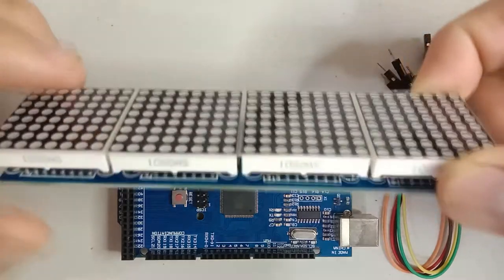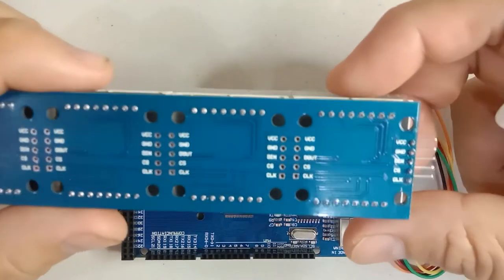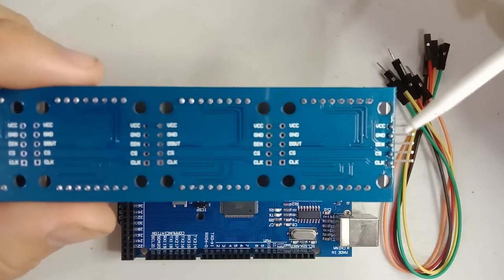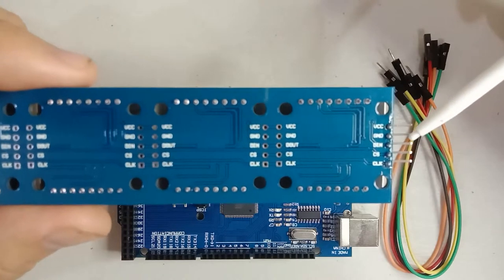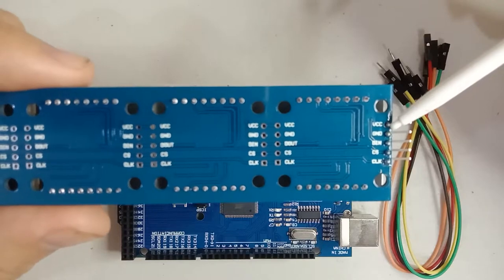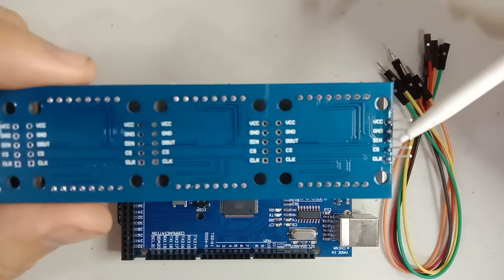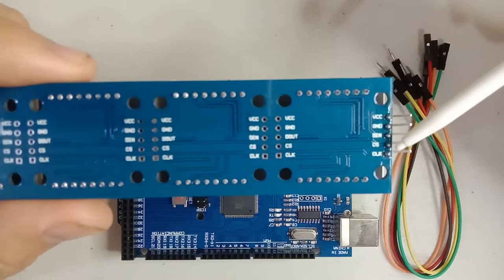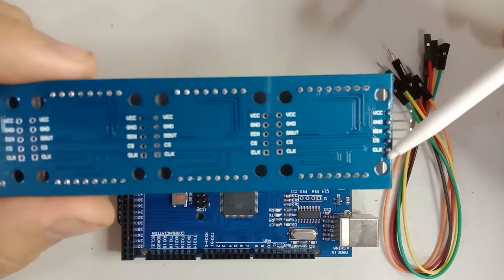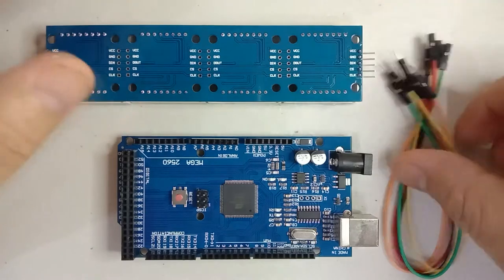First let us discuss the pin configuration of the 4-in-1 MAX7219 8x8 LED matrix display. At the back you can see the five pin configuration. First we have VCC for positive five volts, we have ground supply, we have Data In, then we have CS for chip select, and last we have Clock.